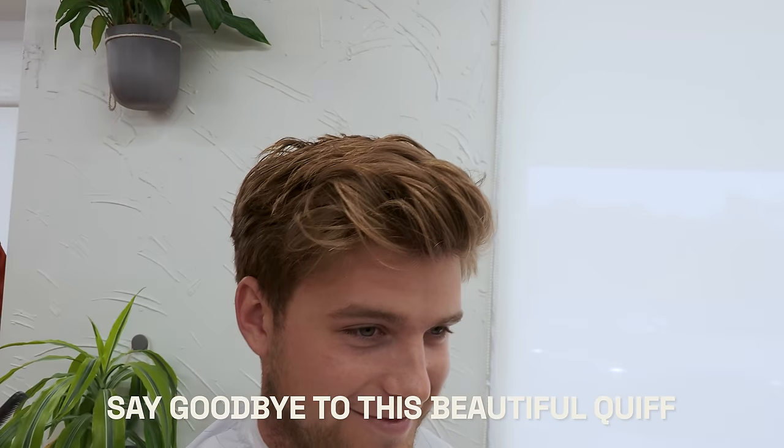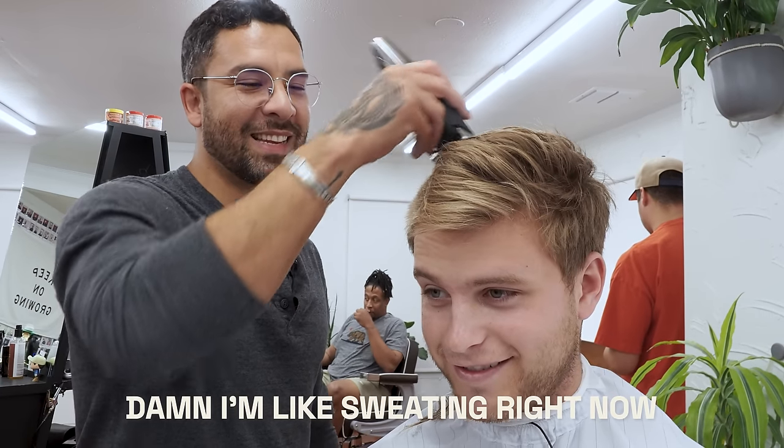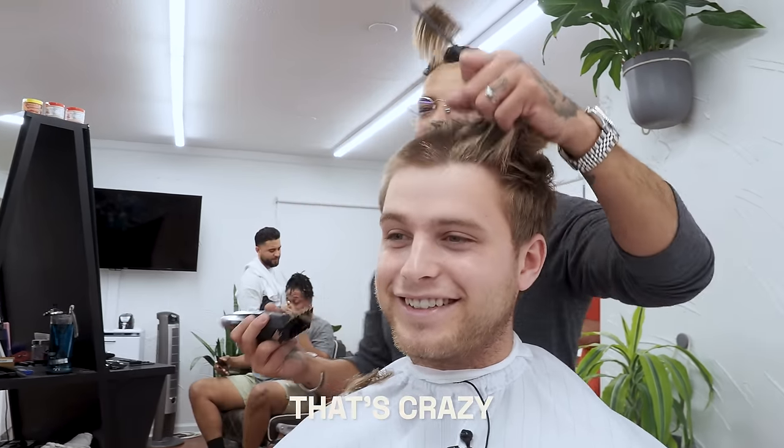Say goodbye to this beautiful quiff. Oh my gosh, that feels weird. Damn, I'm like sweating right now. That's crazy.